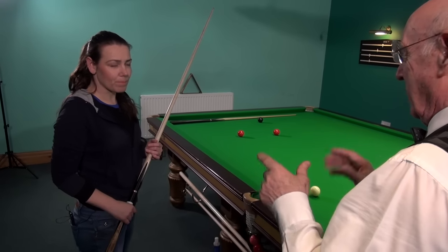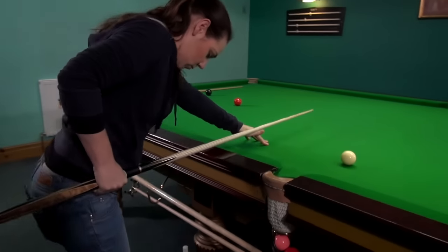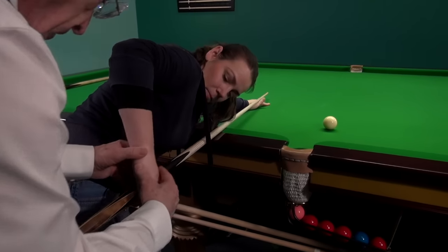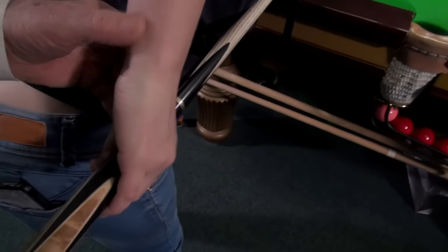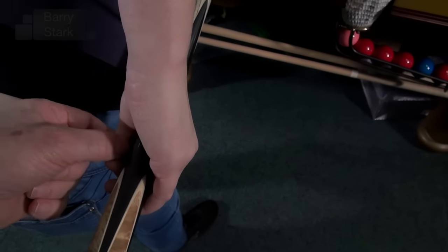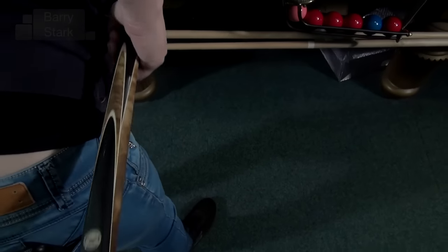Let's keep working on that grip. Cue across the table for me — there's only one thing got hold of that cue, and it's this hand. Relax — come on. That is very, very good. Feel that: finger and thumb, and third finger — close the grip. Play the shot. Good girl.